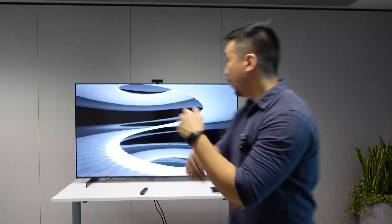Hey everybody, I hope you guys are healthy and safe. I am in Huawei's Hong Kong office right now checking out the Huawei Vision S. This is Huawei's new smart TV.